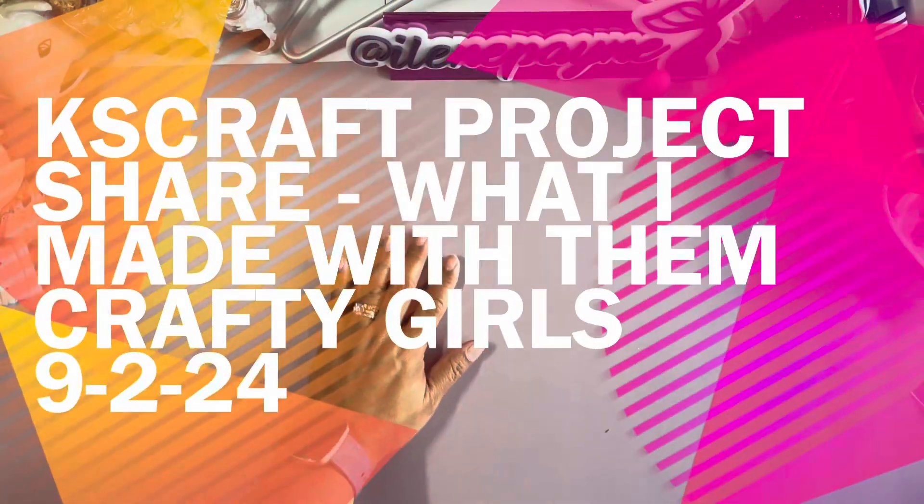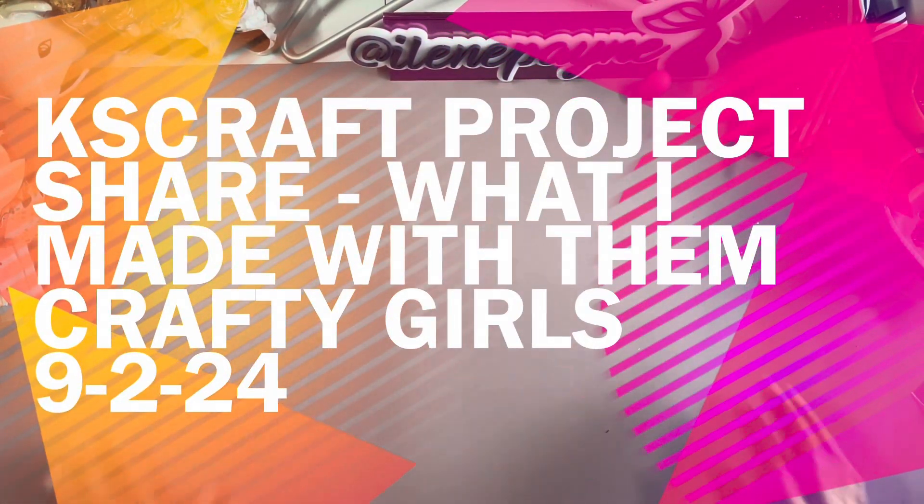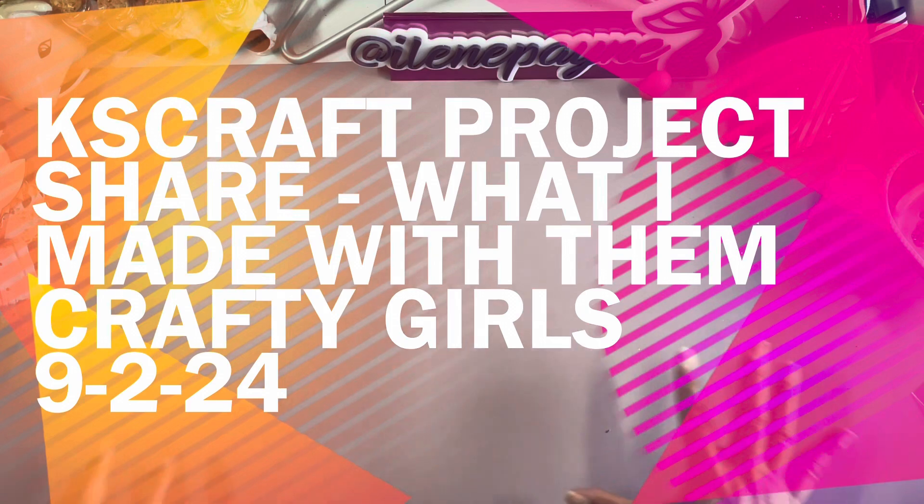Hey guys, welcome back to my channel. It's Eileen. I have a project share for you today. I have several pieces that I've been working on for our Crafty Girls fall and Halloween popcorn bucket swap. The swap is officially closed but this is what I've been working on — I'm not a part of the swap, this is just my project working along with everybody else.